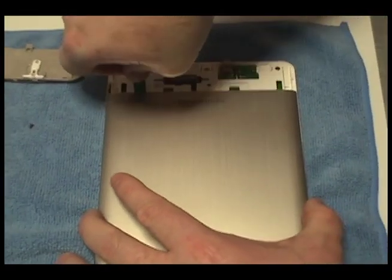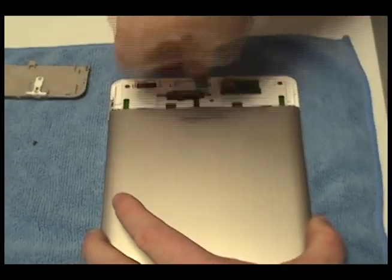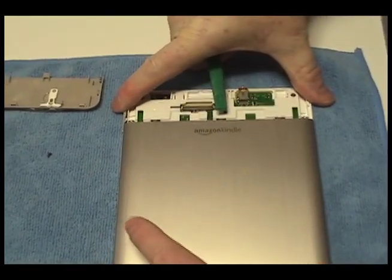Locate the plastic clips at the base of the cover. Using the plastic shim tool, press down on each clip, releasing the cover.